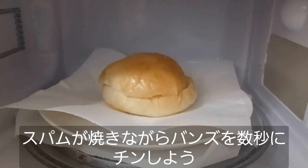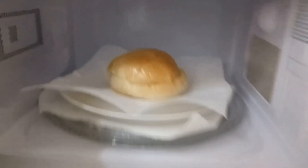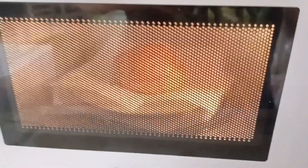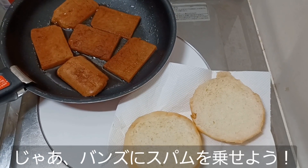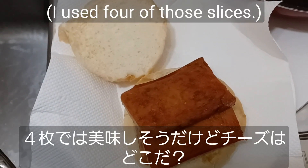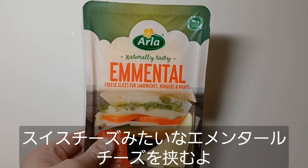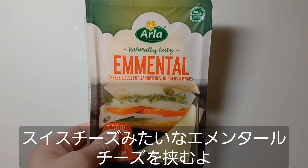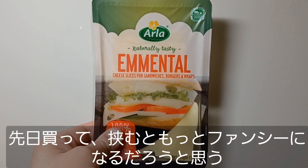While that Spam finishes up, let's go ahead and heat this bun up just a little bit in the microwave. Let's load the Spam onto the bun. That looks good, but I did say it was a Spam and cheese sandwich, so where's the cheese? Tonight we'll be using Emmental cheese, which is very similar to Swiss cheese. I picked this up the other day, and I think this will make the sandwich a little fancier.